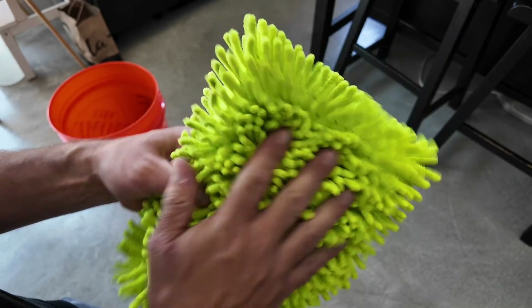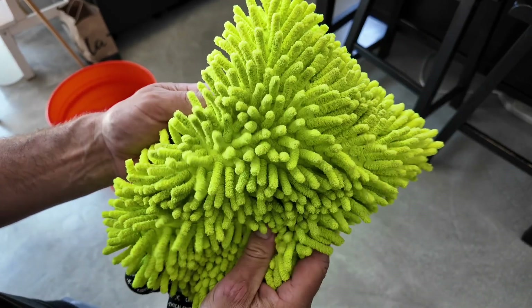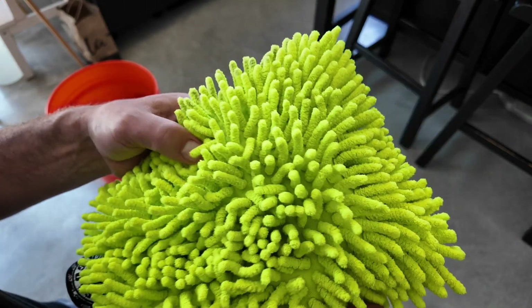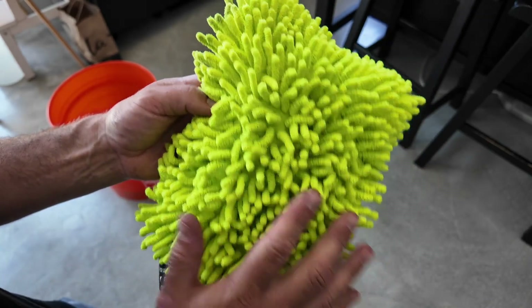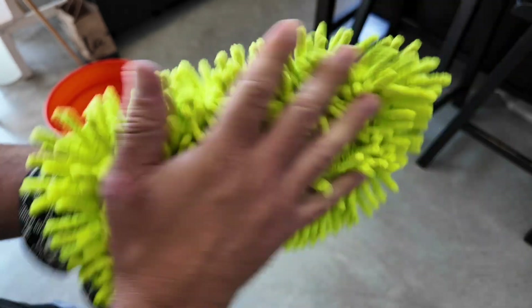Let's take a look at this Chemical Guys Scratch-Free Microfiber Wash Mitt for cars, or anything you're going to wash. It is super soft. I've had this for going on four years, and while I don't wash my car every week, it has held up really really well. It's nice and thick, super soft.